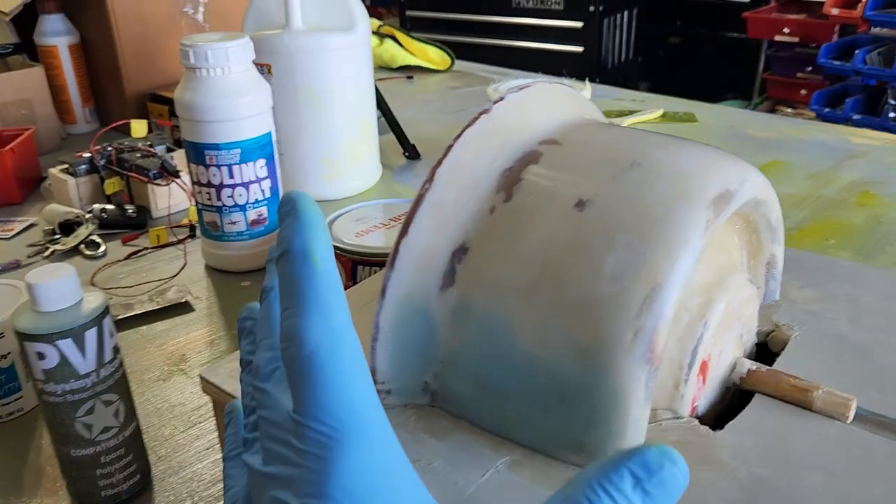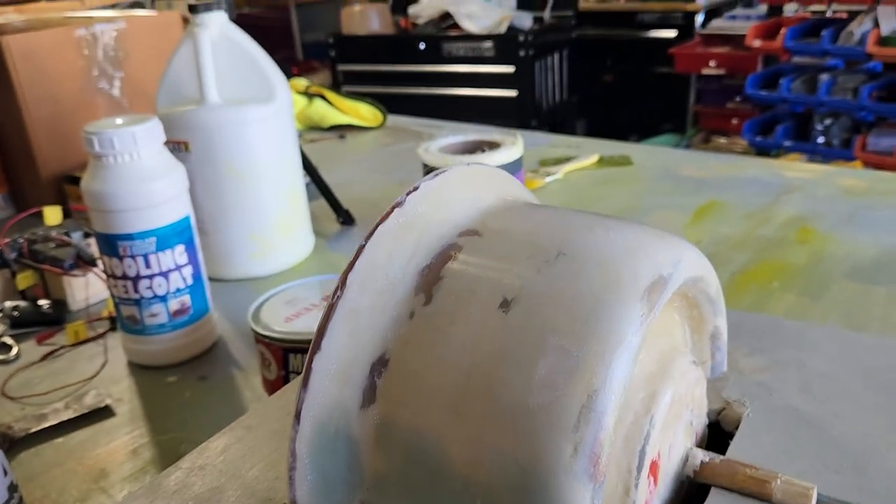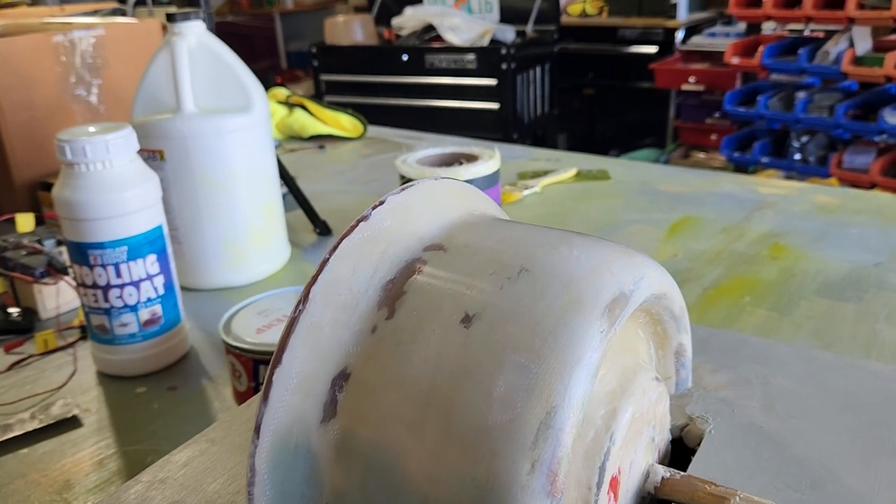Then I'm going to put the gel coat on, and then layers of fiberglass. That will be part four. Thanks for watching.